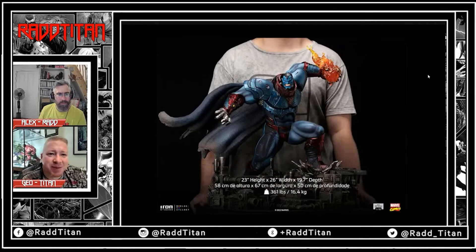That base is big — 23 inches high, 26 inches wide, 19.7 deep. It's a big old unit. Maybe you're right. It's a cool scale statue and it's big because he's crouched. That's a really nice Age of Apocalypse piece.